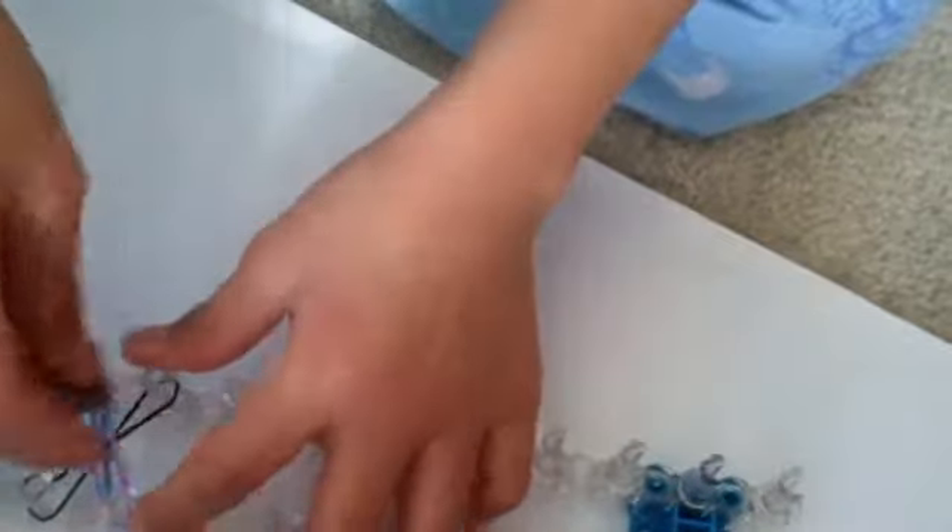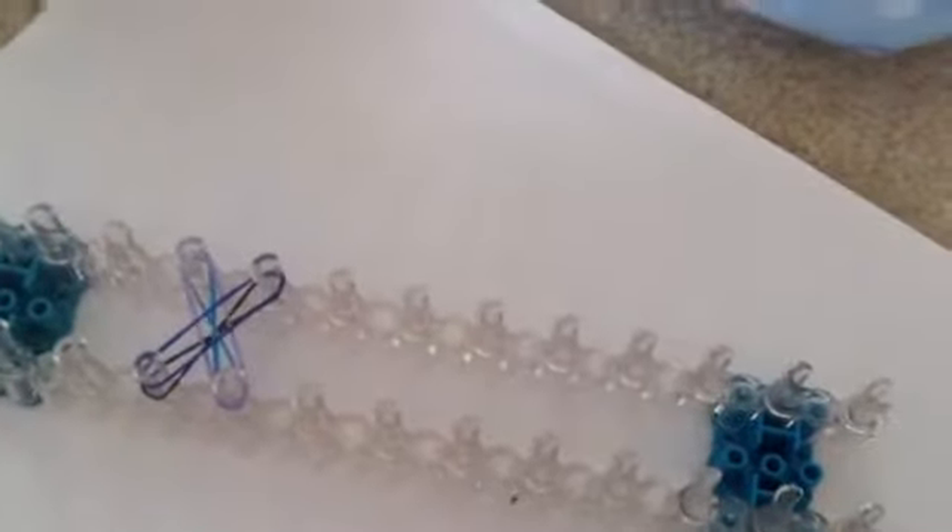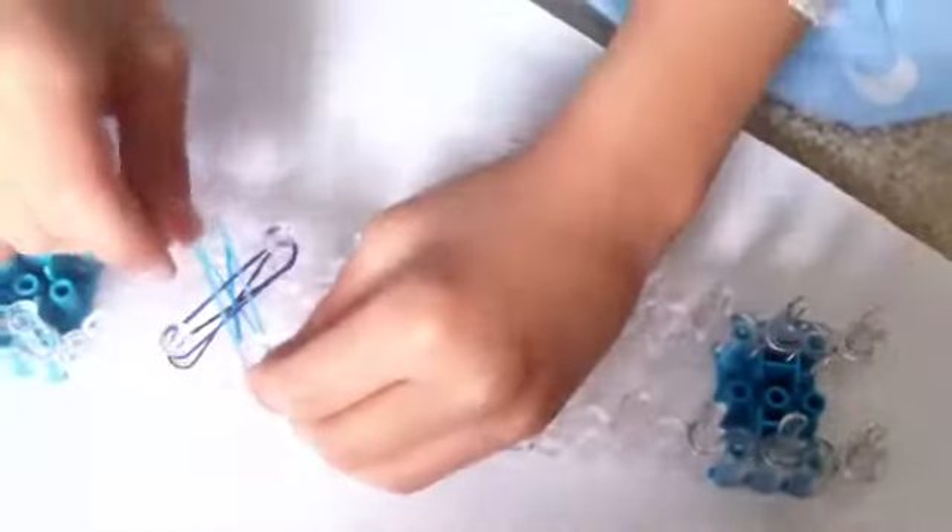Then you are going to put another rubber band over the crossed ones, like so. Then you put another layer of rubber bands on. There should be three layers of rubber bands before you braid. First you are going to take the outside and braid from the bottom, taking the bottom on the outside and braiding it over to the middle, then push it down. Then put on another layer of rubber bands, like you did before.